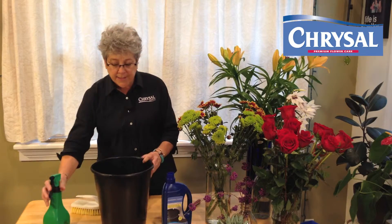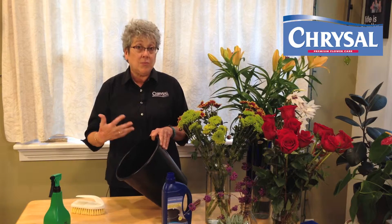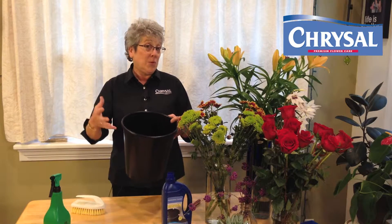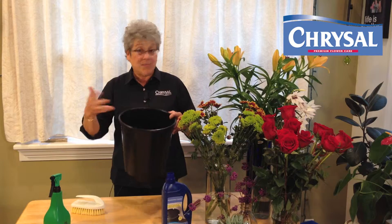Spray them several times during the day. With buckets, every time you empty one, you need to clean it out before you put in fresh flowers and fresh solutions. The idea would be you wouldn't drink a beautiful wine out of a dirty glass — same thing here.